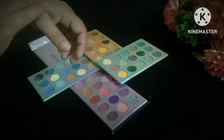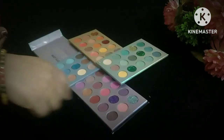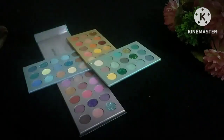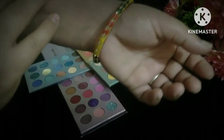So overall, a good package — a good palette. Especially for beginners who are just starting with makeup, this is very good for them. There are a lot of colors to work with.